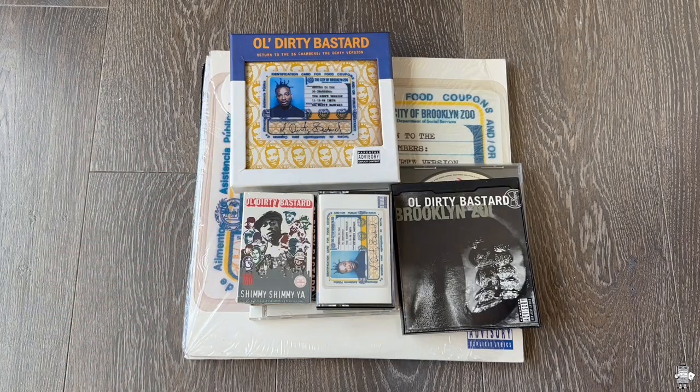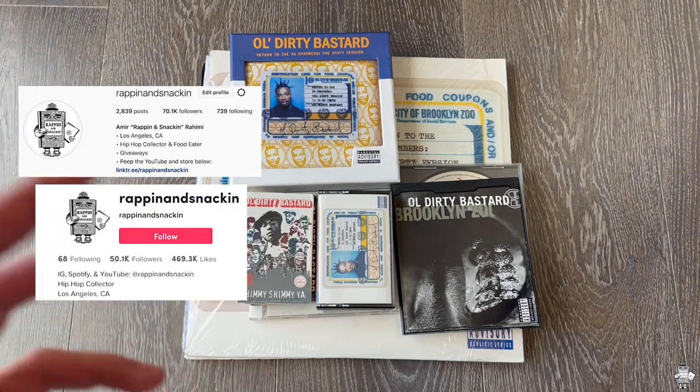Yo, what up everyone? I'm here on Rappin' and Snackin' getting into another album collection. This is on ODB's Return to the 36 Chambers, the dirty version. Find me on Instagram and TikTok at Rappin' and Snackin'.